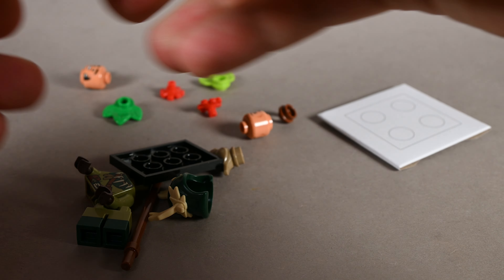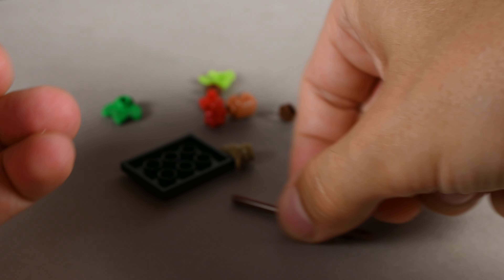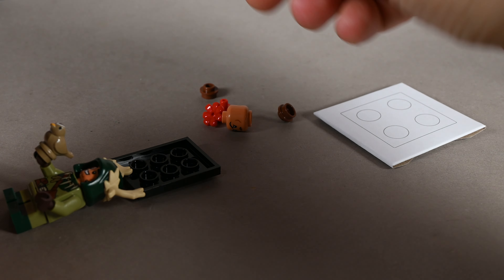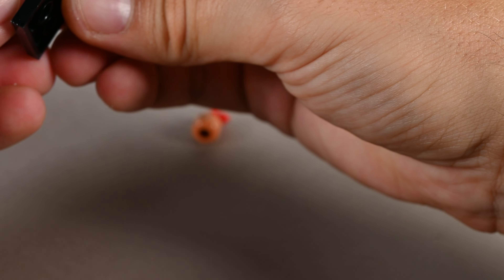The third figure is the halfling druid, which comes with a super cool headpiece — the rope cowl with the antlers. He looks really good, and he gets a bird as a companion. He also gets female and male heads, which is cool. You can build the staff with the leaves and the flower at the top. That's really nice and very colourful as well.